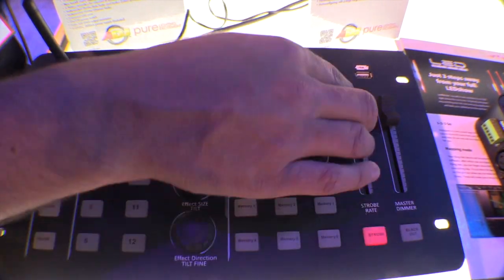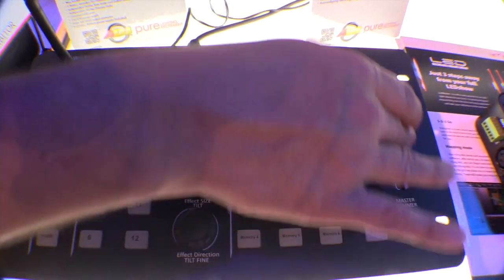You have a strobe and I can change the strobe pattern here. And of course blackout with master dimmer.